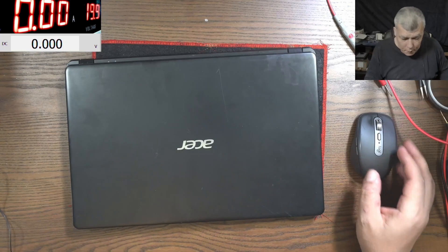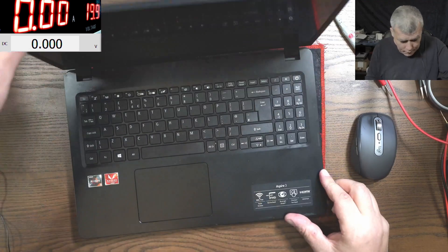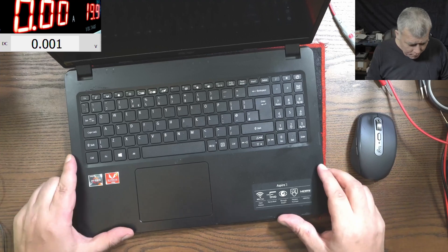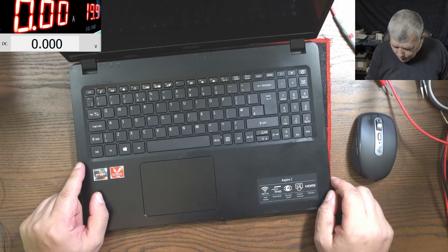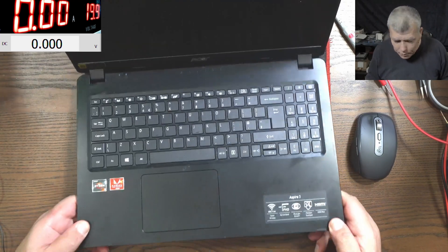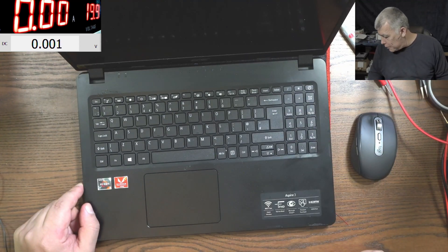Hello, we are back and this time we have a laptop to fix. This is a customer's laptop. It's a nice Acer laptop — Verizon free and Radeon graphics, Acer Aspire, full HD screen. Looks like a nice laptop. The problem with this one is it's not coming on. Let me grab a charger.